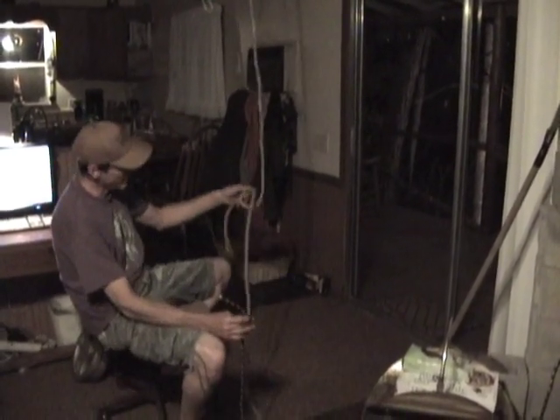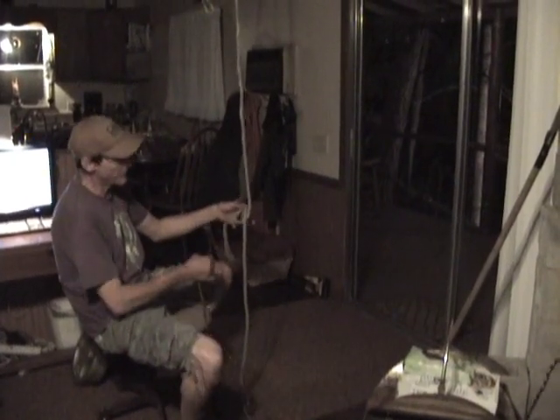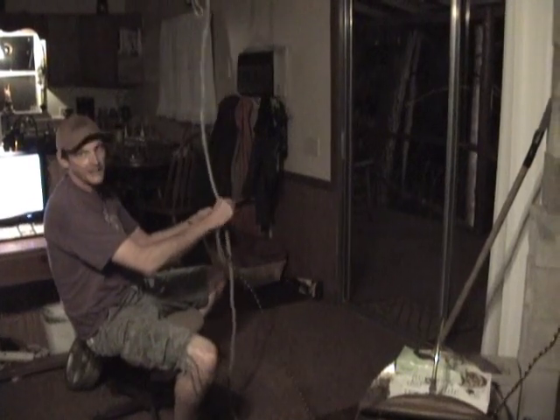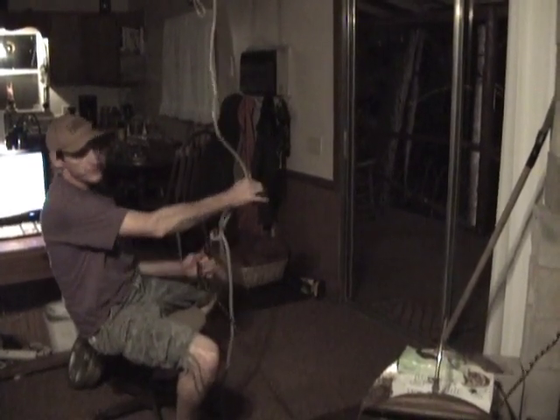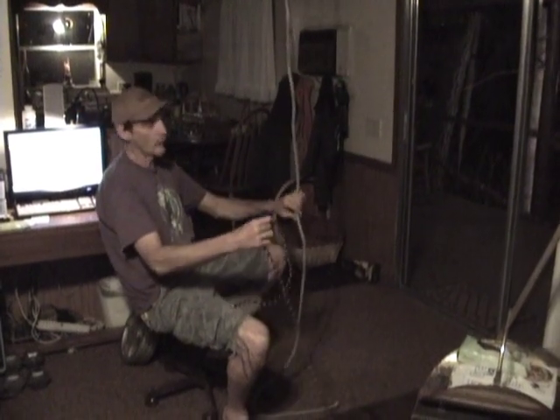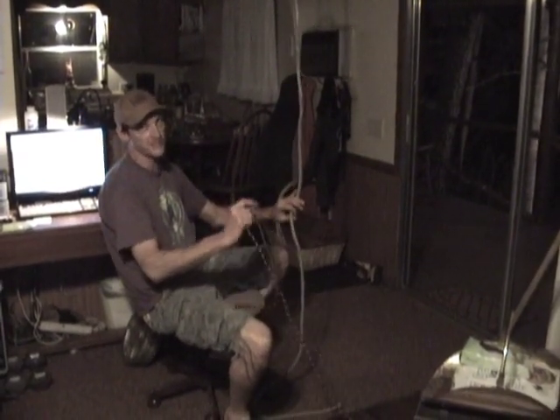You take the climbing line, you make a loop, the rabbit runs in the hole, around the tree, and back in the hole, and you pull his ears. Now when this lowering line comes up to me, all I have to do is untie one knot. I don't have a series of three or four knots taking up my valuable time while I'm in the tree.